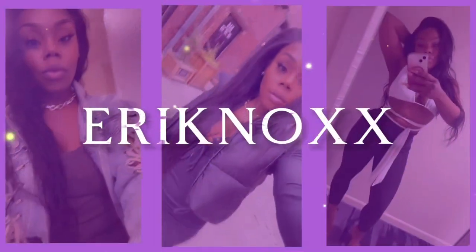Hey everyone and welcome to my channel. My name is Erin Knox and I'm here to share with you more about the adventures I'm having in my 30s so far, lifestyle and self-care tips I've learned, and of course to share some laughs with you along the way.